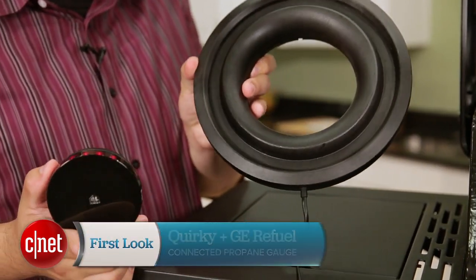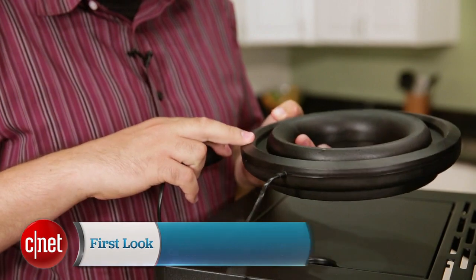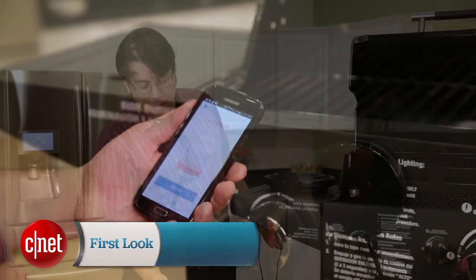Hi, my name is Andrew Gebhardt for CNET. Today I'm here to talk about the Quirky Plus GE Refuel. The Refuel is a connected sensor. It lets you know via Quirky's Wink app how much propane the tank for your gas grill has, and you can check on that anywhere.